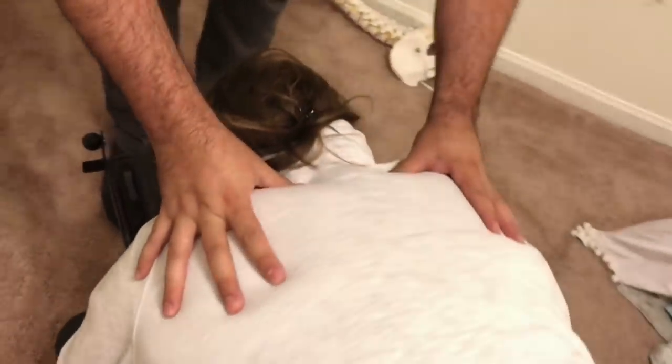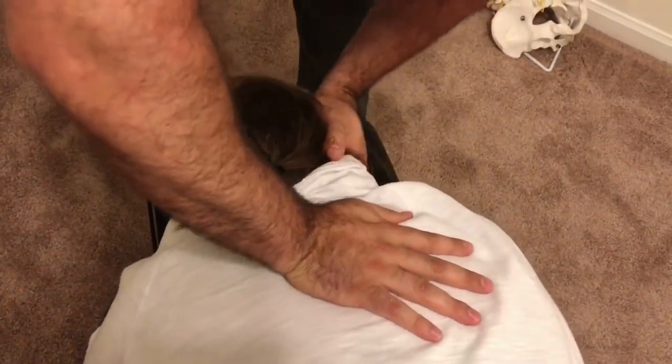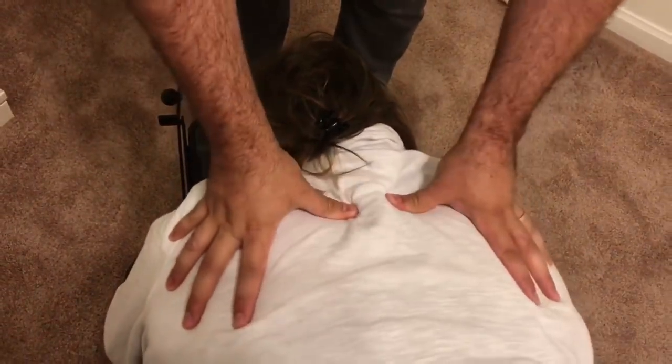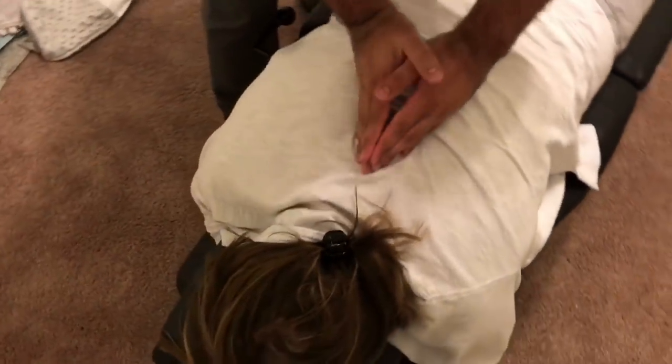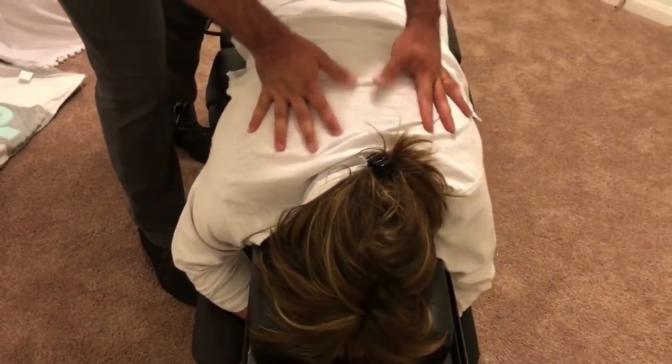I'm going to start up in the upper thoracic area at the cervical-thoracic junction — that left side was getting a little more tension. Going through on the right — there we go, getting some movement in there. Now moving into the mid thoracic spine, that spot where I felt a little divot. I'm going to have the patient take a deep breath in and exhale all the way out. Wow, there we go — that got a lot of movement there.